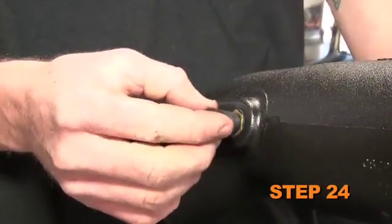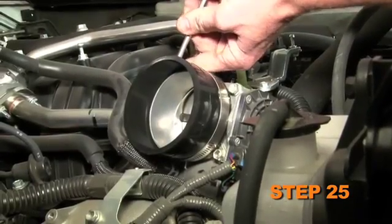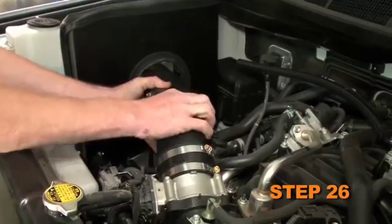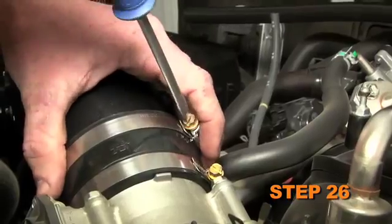Install the provided NPT vent fittings into the K&N intake tube. Install the provided silicone hose onto the throttle body and secure it with the provided hose clamp. Install the K&N intake tube assembly into the silicone hose at the throttle body and align it with the tube mounting bracket on the heat shield. Secure the tube with the provided hardware and hose clamp.